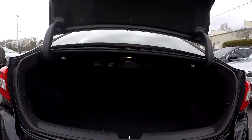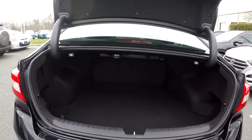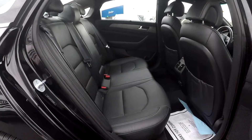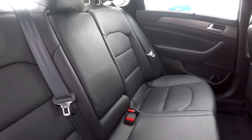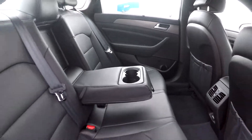Coming into your trunk area, it's pretty decent space and you will have seat release on both sides. Coming back into the back seat from the passenger side for another angle, you'll be able to pull out the middle section and see that you have an adjustable armrest and cup holder.